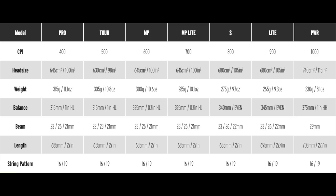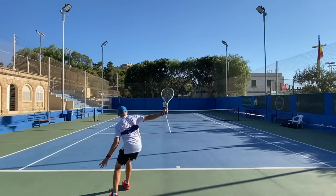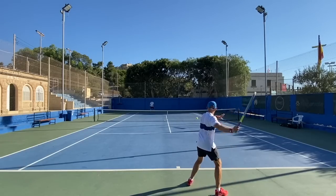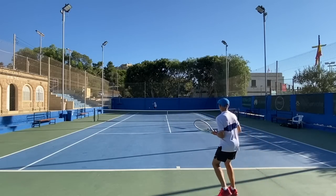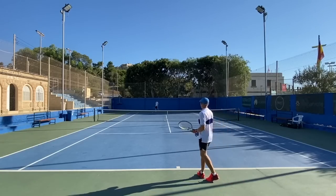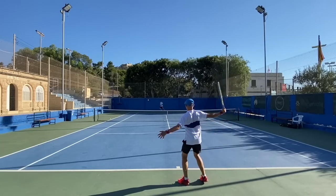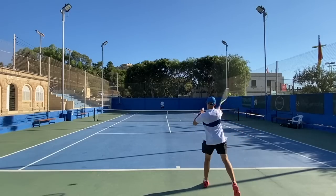Sometimes a bit too lively. The Tour is definitely the more controlled one with a 98 square inch head size. I find the Pro also pretty good when it comes to control due to the tighter string pattern. So if you need help with more depth, more spin, and height over the net, these frames are a definite demo, especially because they are pretty comfortable. Similar models from other brands include the Pure Aero, the Dunlop CX line, Yonex V-Core. It really creates a lot of rotations on the ball, which is great if you hit with a lot of spin.